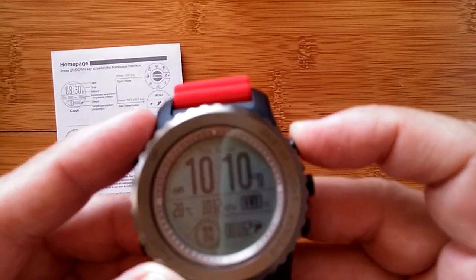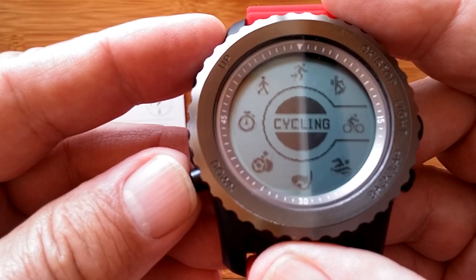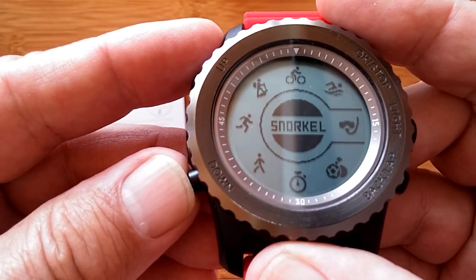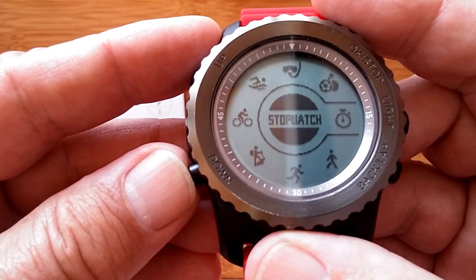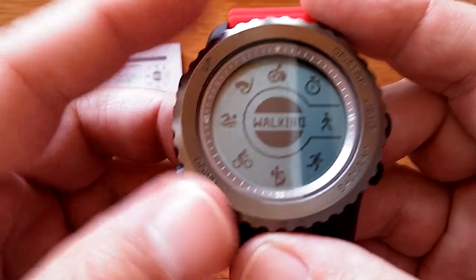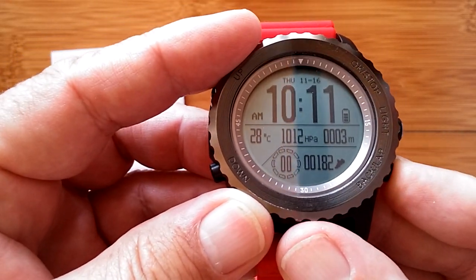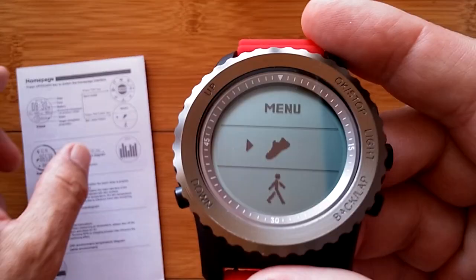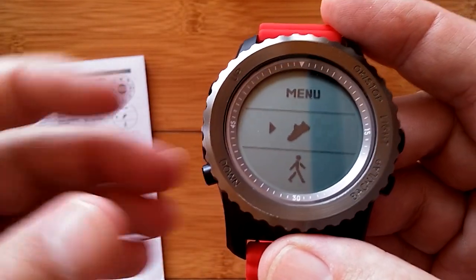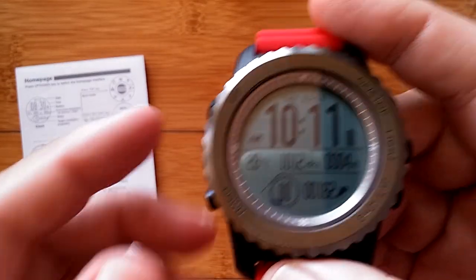Pressing the button gets you to the exercise wheel where you can scroll through all the sports — including snorkeling and some interesting activities — plus a built-in stopwatch. Up/down buttons select or go back. Pressing and holding the bottom button from the home screen opens the overall settings menu.